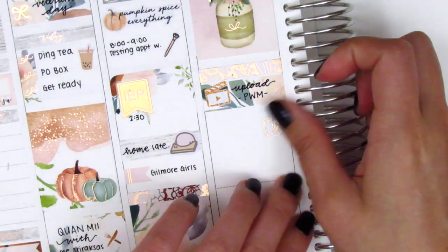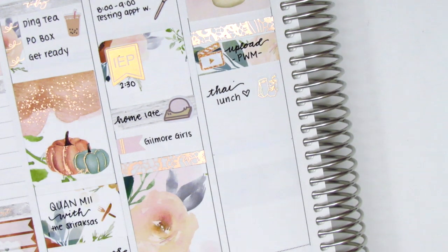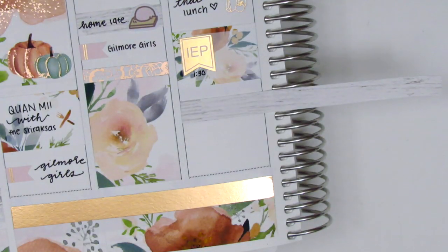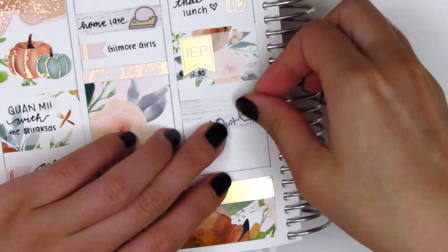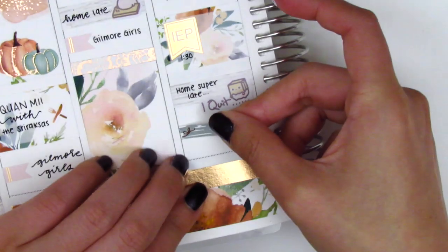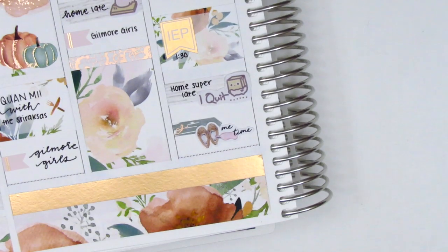I went and grabbed some Thai food for lunch off campus — my favorite treat-yourself lunch — and that little lunch bag sticker is from Magic Prince Co., which came in a sampler. Underneath that I put down a half box with another IEP flag from Jadore Planning to mark another afternoon meeting. I cut down a strip of the bottom washi I hadn't used and added an 'I quit' mochi sticker from Mochi Kichi because I got home super late again — around 6:30 or 7, basically at work for almost 12 hours. At the end of the night I used a me-time sticker from Regina Laughs with an arrow from the kit since I just had a long day.